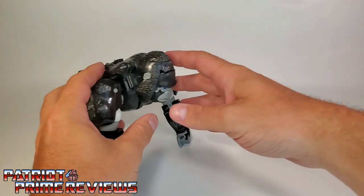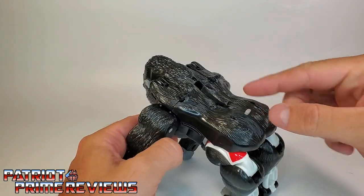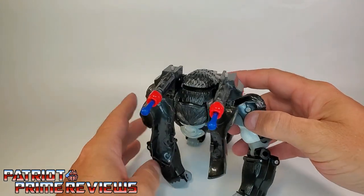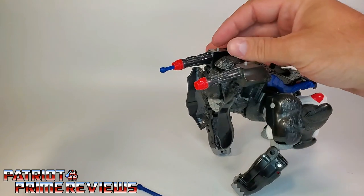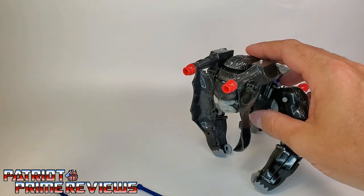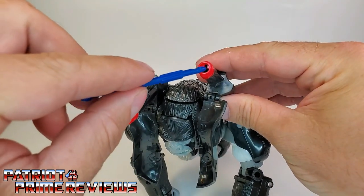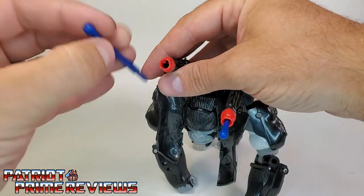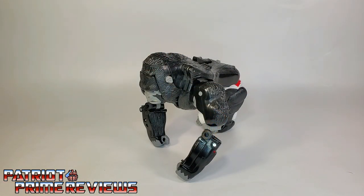Let me show you another really cool feature that Gorilla Mode has. Back here on the back, you've got this button. Push that button and he's got some spring-loaded missiles — missile launchers that flip over his back. These can actually launch. The little button right there will launch those missiles. Yes, they're spring-loaded and they could shoot across the room. Really cool. Let's go ahead and put these missiles back in. You have to make sure to match them upright. So that's pretty much it for Optimus Primal in Gorilla Mode.